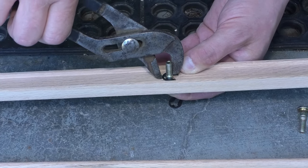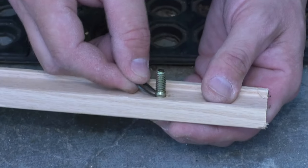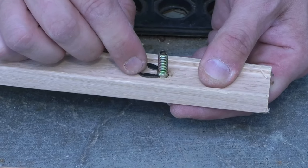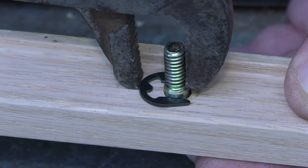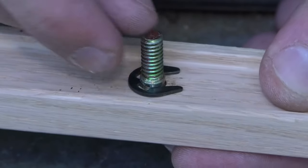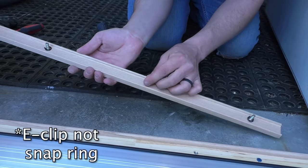There we go, there's one. The other one — I think I made that one a little tighter, which is what I want. I don't want these falling off. There we go. Okay, now all four of these have the bolts in and they have that snap ring on there.